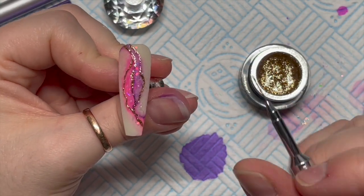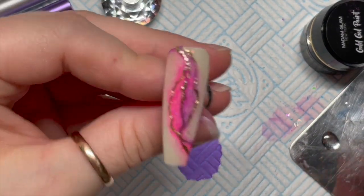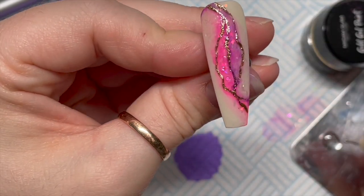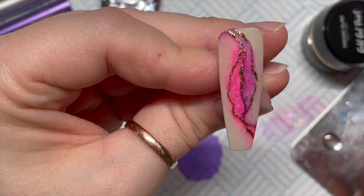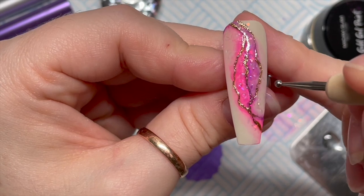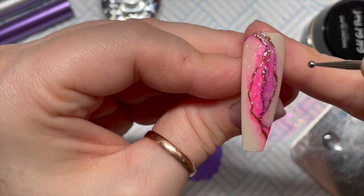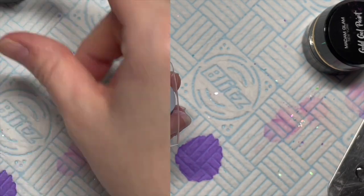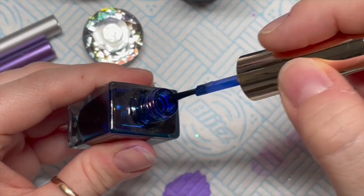The gel paint needs a 60-second cure but I'm only going to cure it for 30 seconds first. Then using a dotting tool I'm going to add some little blobs of no-wipe top coat in between the different sections — and you can also add some outside of the gold gel paint as well if you want. Then that's going in for another 30 seconds, so the gold gel paint will have had a full cure and the top coat is cured as well.